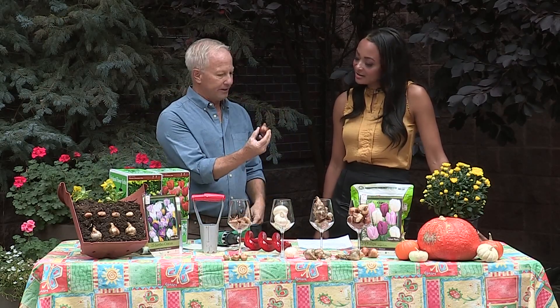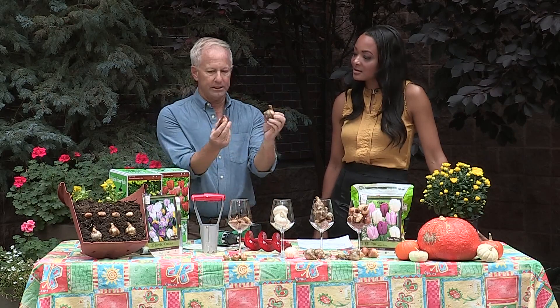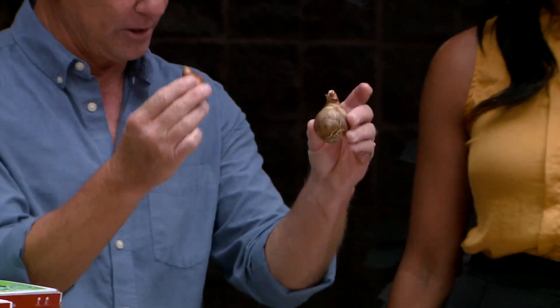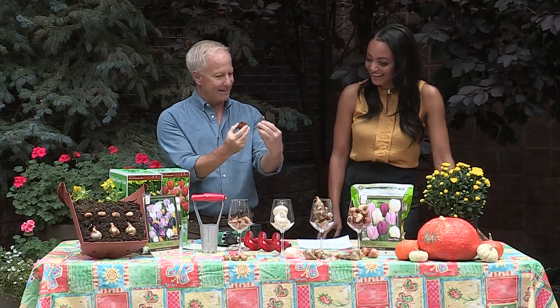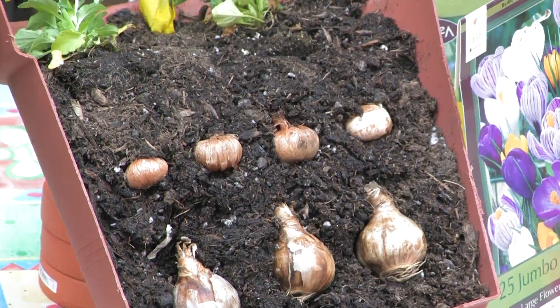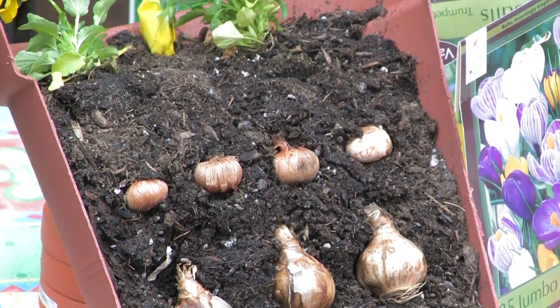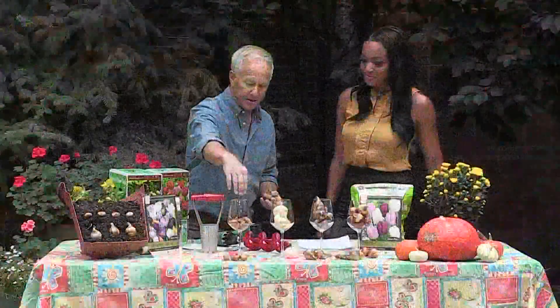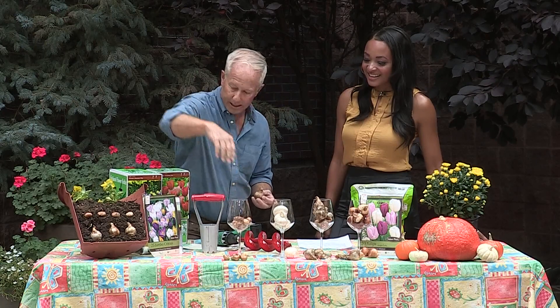Typically a rule of thumb — you always want to plant the point up. All the bulbs, the roots come out the bottom and the flower comes out the top. Planting them the right way, it's kind of like a Hershey Kiss. The other important rule is bigger bulbs you want to plant about six to eight inches deep. The smaller bulbs like these crocus only need to go about three inches deep.